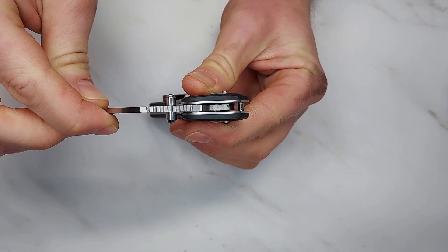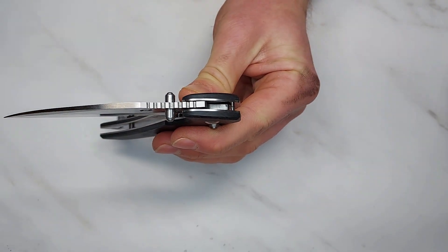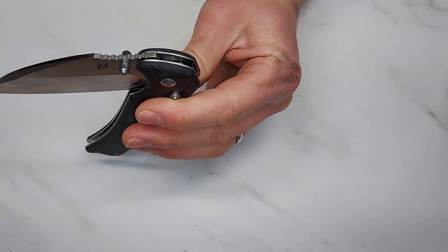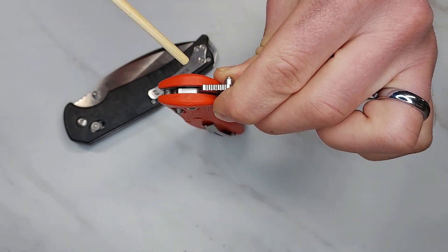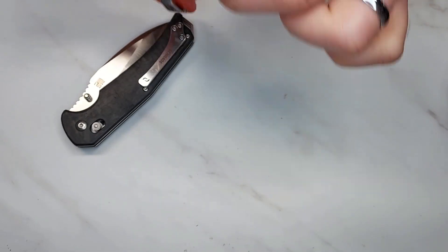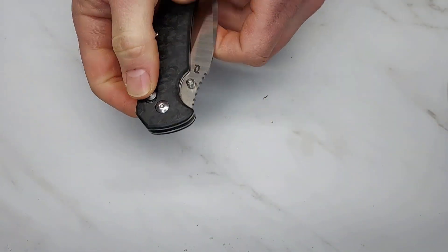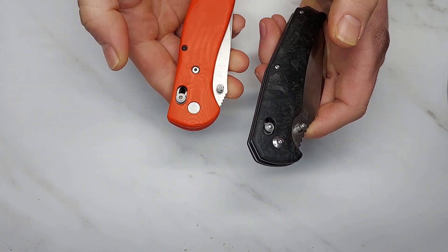I want to point out the lock face. If you look in there, it looks like it's been ground with a Dremel — it's not even, not polished. Compare that to a Benchmade where the lock face is all nice and smooth. Because of that unevenness, I can twist the lock bar and there's a little bit of play in it — worse than in most other knives.